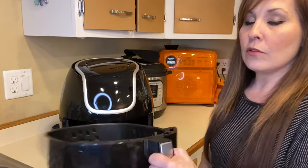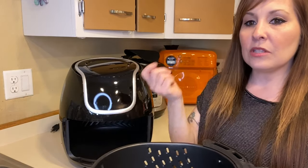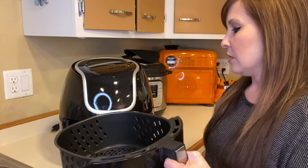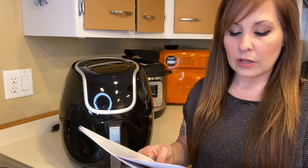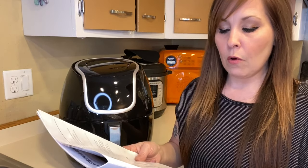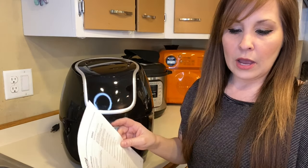Another important thing about using the air fryer is shaking. If you're making french fries, halfway through cooking time you open your basket and shake it around or use a mixing tool to stir things up. The guide notes that adding a bit of vegetable oil to fresh potatoes is suggested for a crispier result — that's when you'd want to use your oil mister or cooking spray.